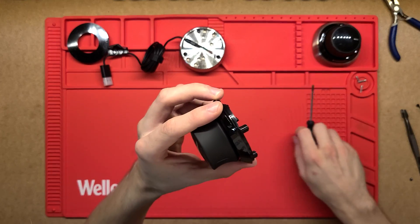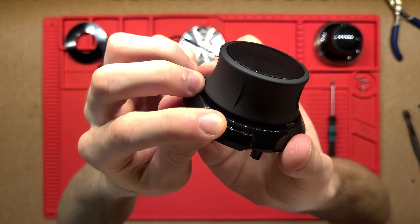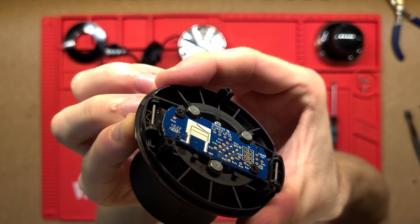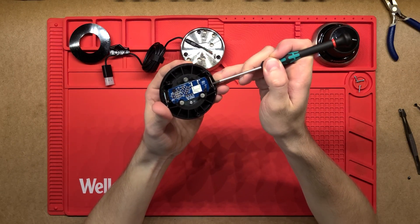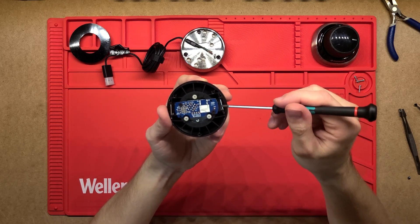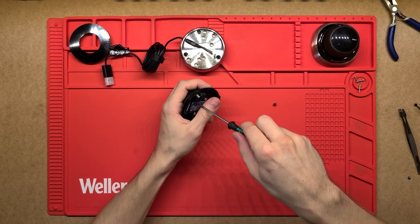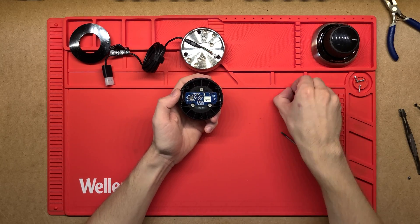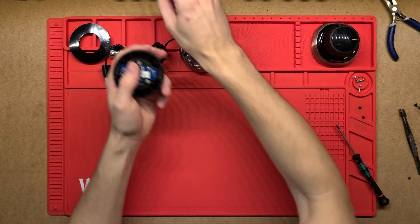As mentioned before, we've got these buttons that have a really nice click on each side — they're held in place with a little metal rod and then injection-molded bits. It looks like pressing the button actuates a button on the other side of this PCB. There are just two more screws holding this small PCB in place — really nice short screws — and that just comes apart so we can have a look underneath.